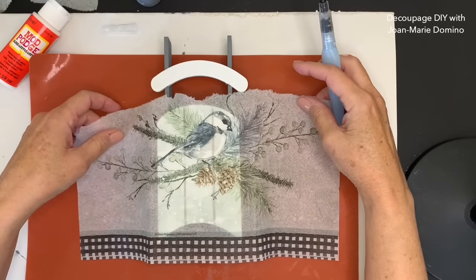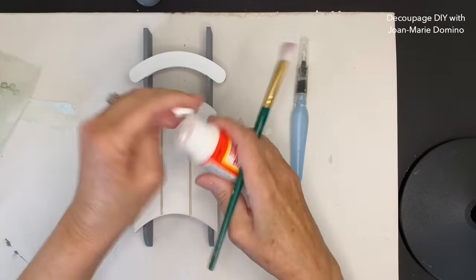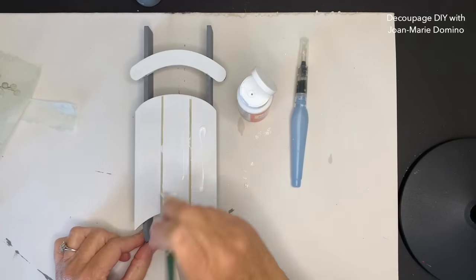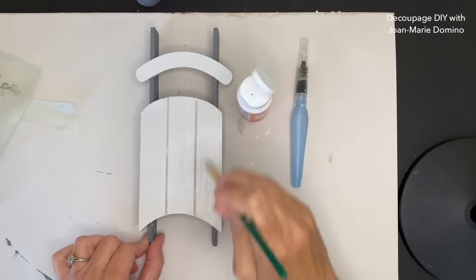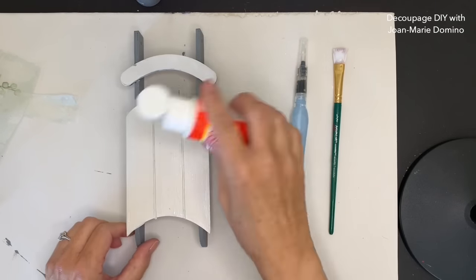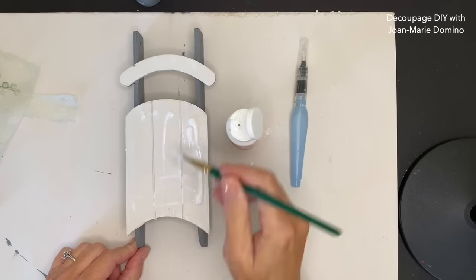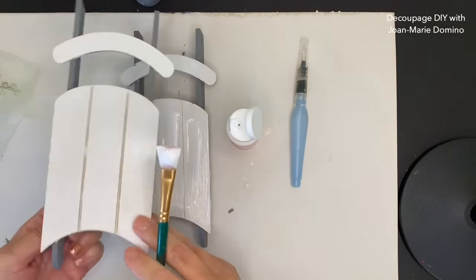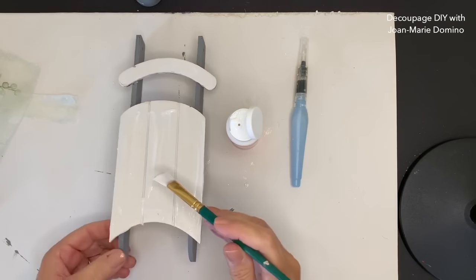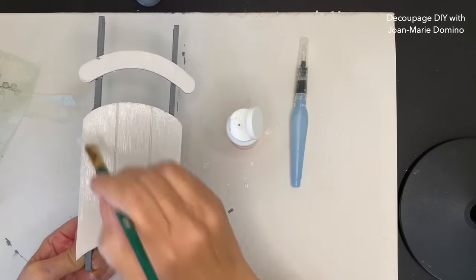Let's take a look at it with the torn edge. I want to see where the word 'blessing' is going to go so I can position the napkin properly. I'm taking a little bit of Mod Podge and I'm going to coat just the sled part itself. I'm going to do one coat, nice and even, and then let it dry. Now that's dry, I'm ready to go in and put on coat number two. You might be wondering why am I putting the glue on and letting it dry - I'm going to show you in a few minutes. I used way too much glue there, so I'll spread it out nice and even.